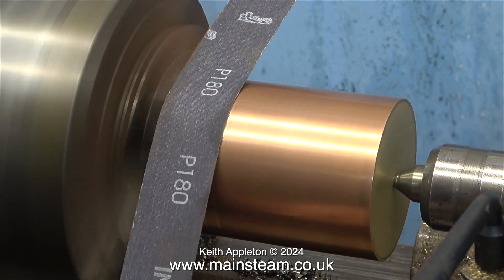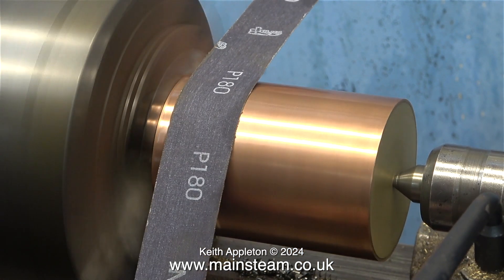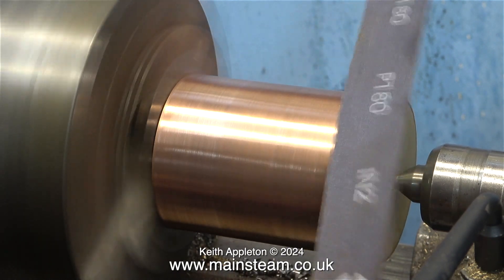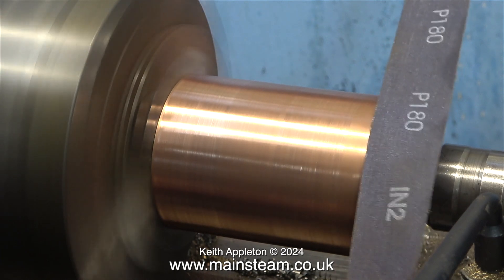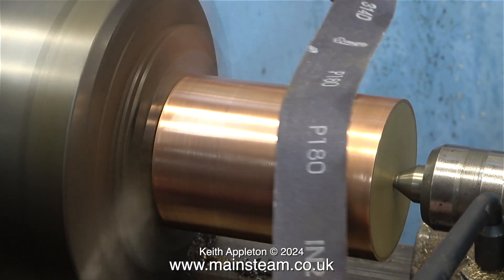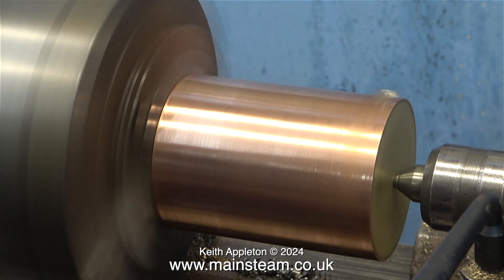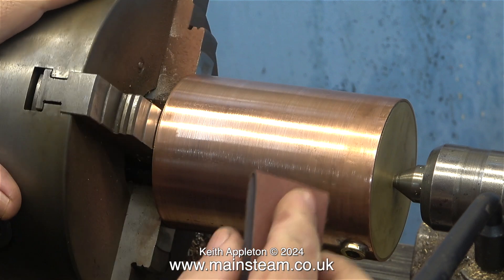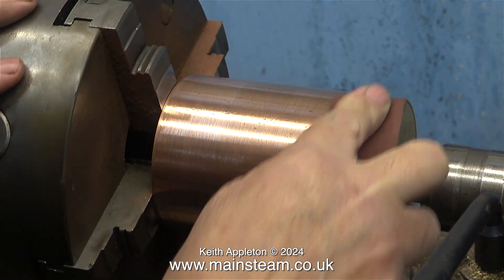Once more I fit the copper tube into the chuck of my Smart and Brown lathe and support it at the other end with the live centre. I'm preparing the copper for paint using a piece of 180-grit emery cloth. Whenever you paint metals it's a really good idea to scratch the surface to key the paint, and this is especially true with copper and brass components.